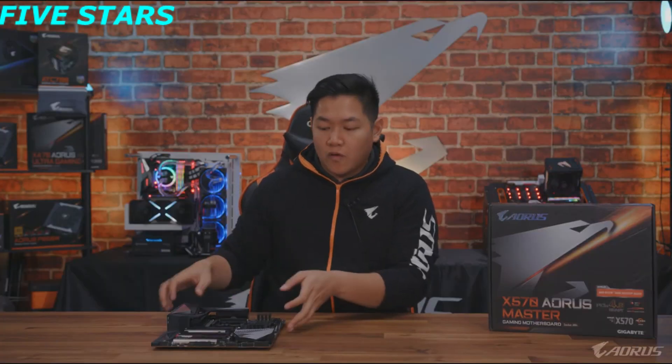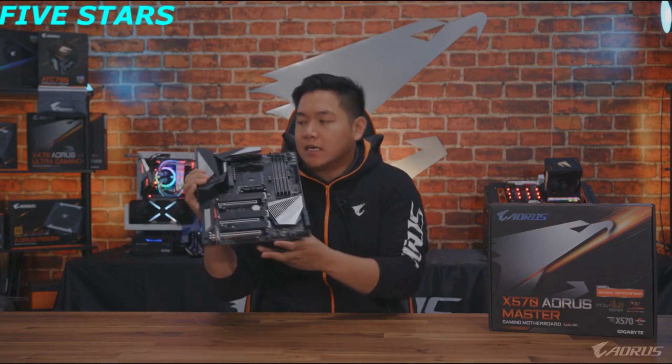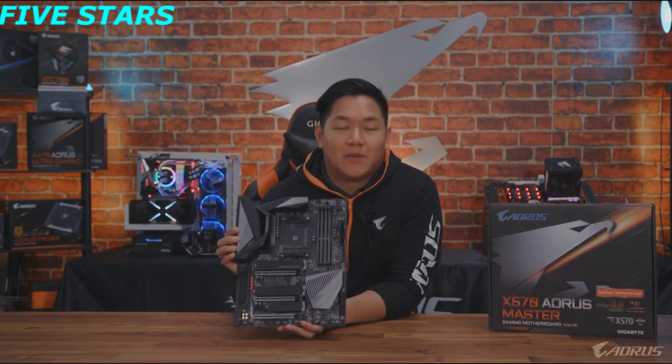You also get additional cables, RGB cables, and most importantly additional Aorus stickers — a whole bunch of them. So all these accessories I'm gonna toss back in the box. Now let's move over to the star of the show, the X570 Aorus Master. There's a ton of things to talk about on this board.